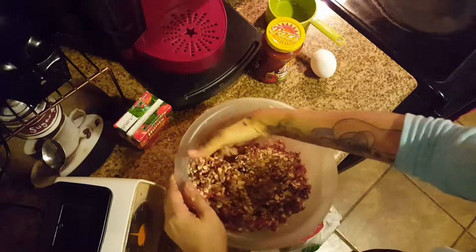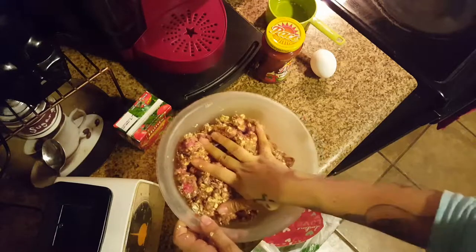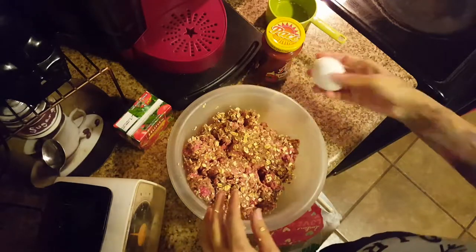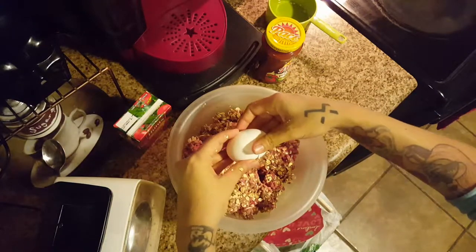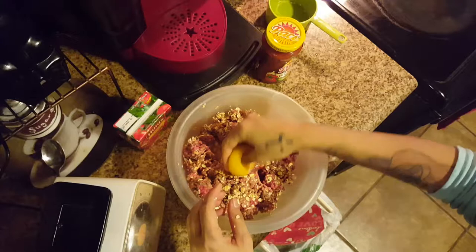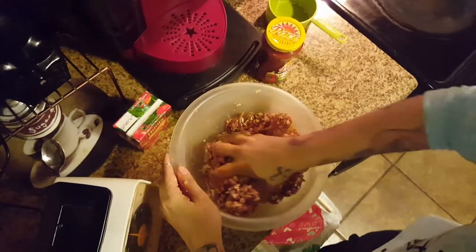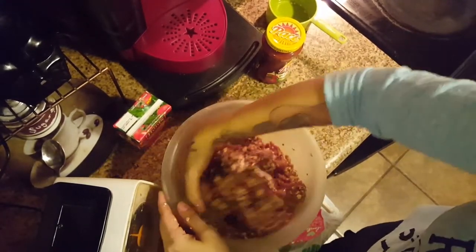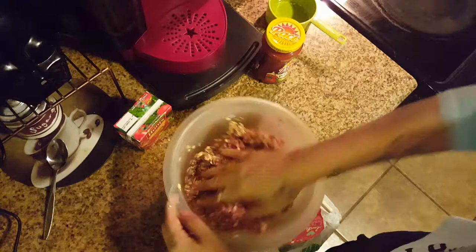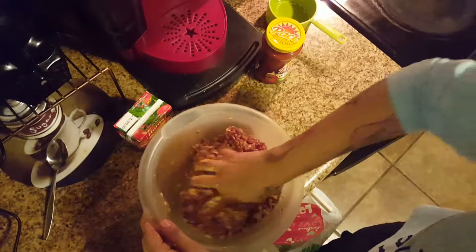We're going to take our one egg and just crack that in there. There's no need to scramble it or anything like that because we're just going to work it in. You want to work it in as if you're kneading bread. Fair warning — if you just took it out of the refrigerator, it is cold.